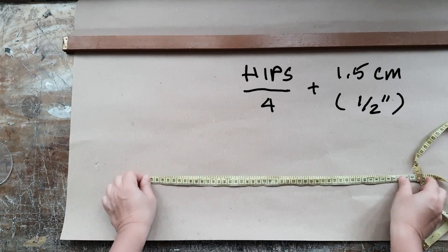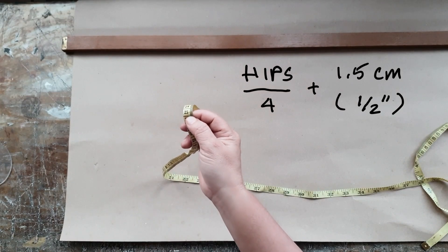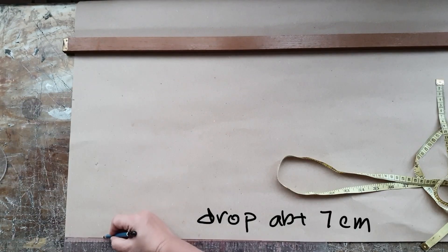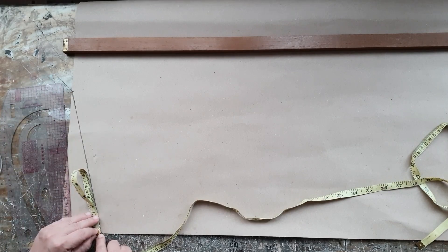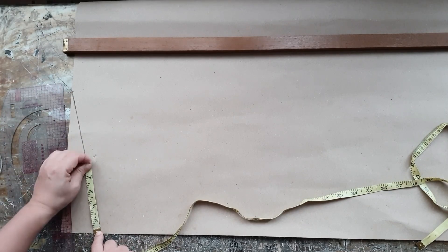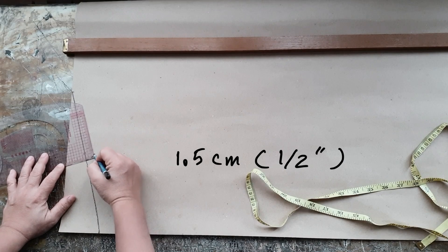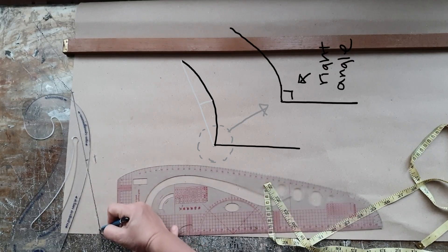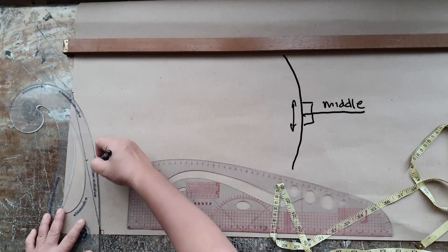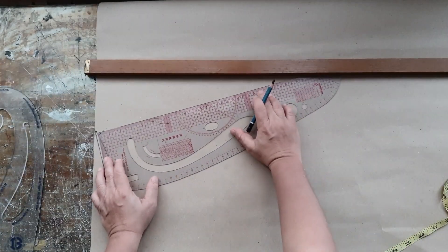We will start by dividing the hip measurement by 4 and add about 1.5 cm. This style of pants has a lowered waistline, so you mark 7 cm and then join the two points. To make the waistline curve nicely, we will lower it 1.5 cm from the midpoint and use that as a reference to draw the curved line. I'm starting with a tiny straight line to form a right angle before drawing the curved line. We do this because later on when we join the two front pieces together, these two right angles will form a straight line. We will also do this on the other end of the waist where the front and back panels meet.